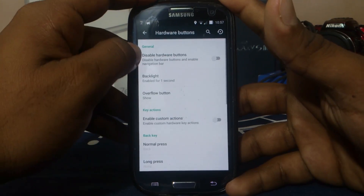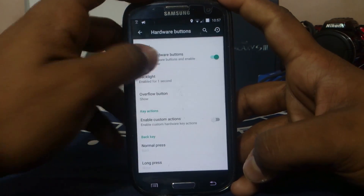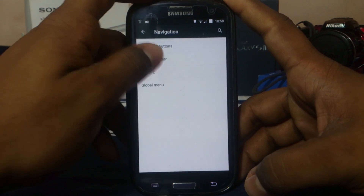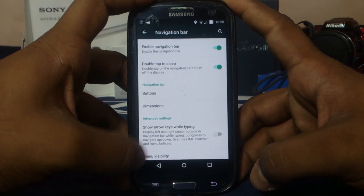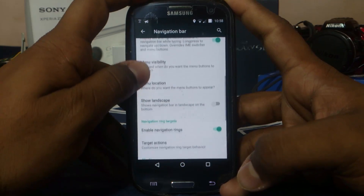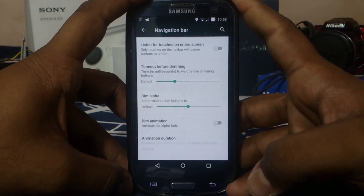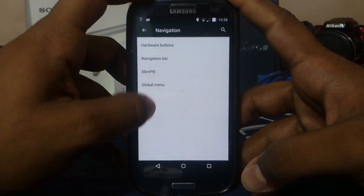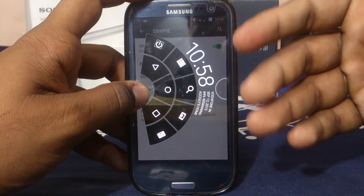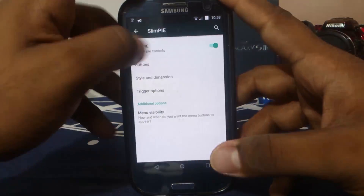Navigation bar options let you enable or disable hardware buttons and enable custom navigation buttons. You can bind each hardware button to custom keys to customize everything. You can enable the navigation bar and double tap to sleep — something I use all the time on my Nexus. Show arrows while typing will bring up arrows in the navigation bar whenever you're typing, which is a really useful feature. Navigation rings, slim dim — which dims the navigation bar lights after some time — and slim pie are also available. Slim pie gives you a lot of screen real estate and I'd suggest using it.